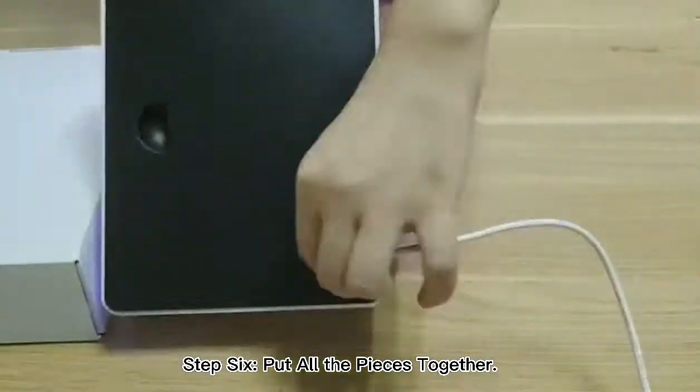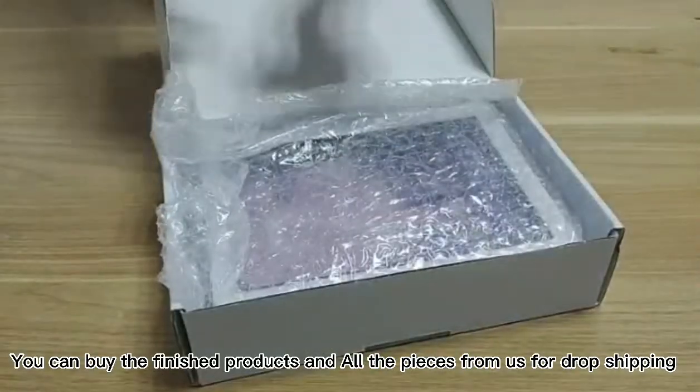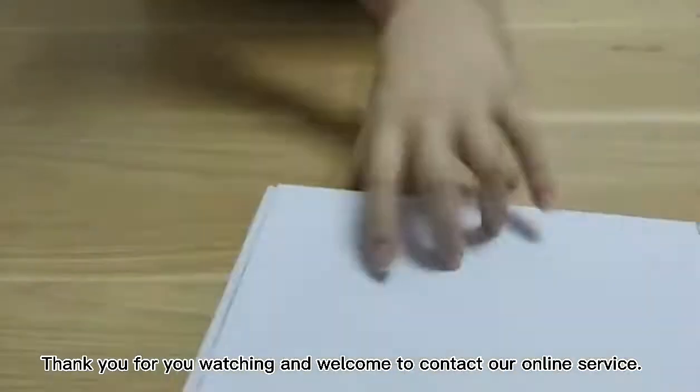Step 6: put all the pieces together. Step 7: turn your light box on and enjoy the amazing result. You can buy the finished products and all the pieces from us for dropshipping. Thank you for watching and welcome to contact our online servers.